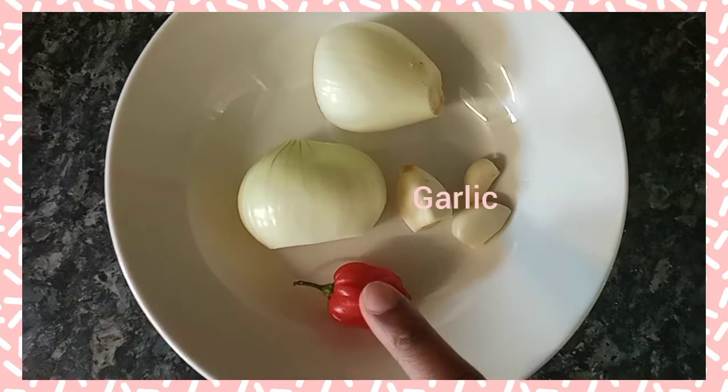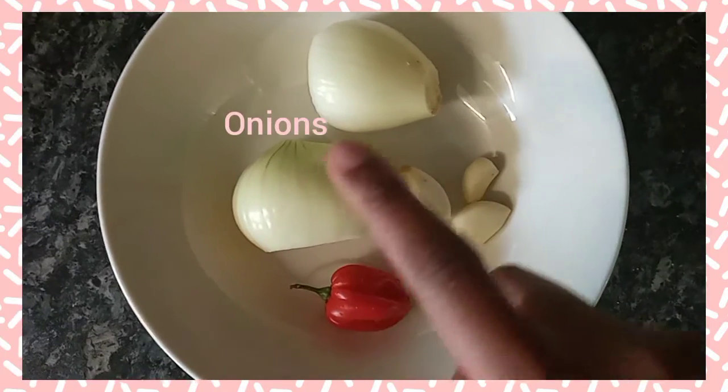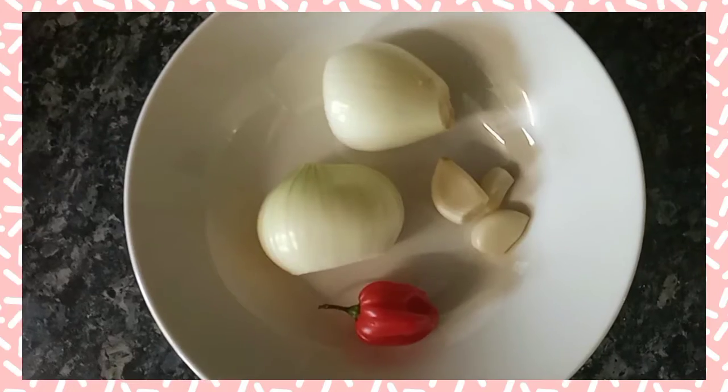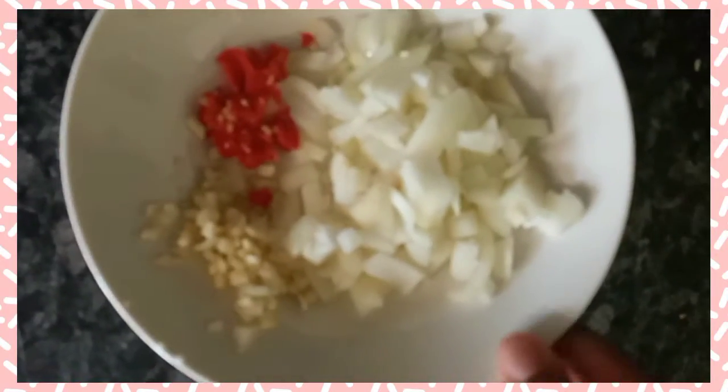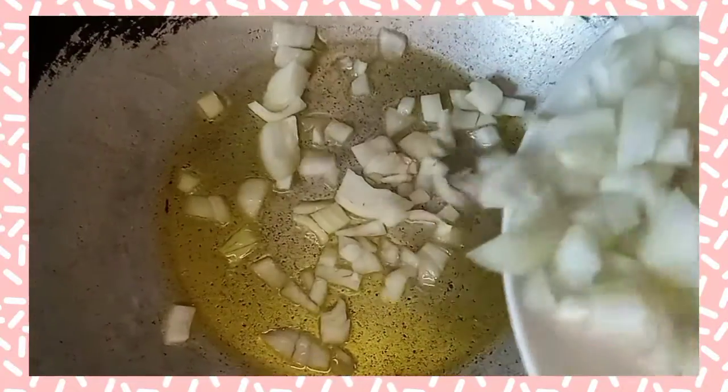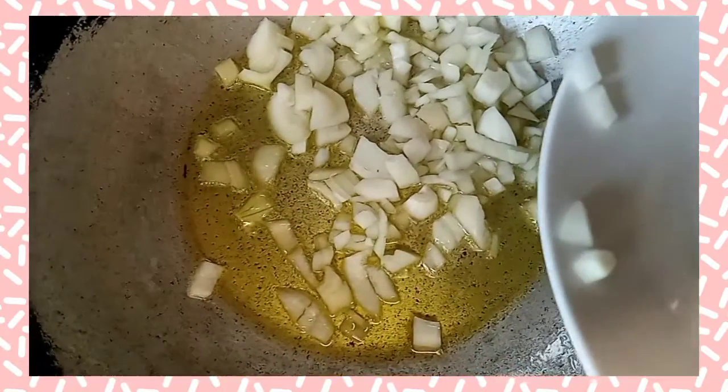Hi guys, welcome to my YouTube channel. Today I'm going to show you how to make delicious shrimp pasta. You need scotch bonnet, onions, and garlic. You're going to cut all of these — dice your onion, mince your garlic, and cut your scotch bonnet. This is for spice, but the scotch bonnet is really optional.